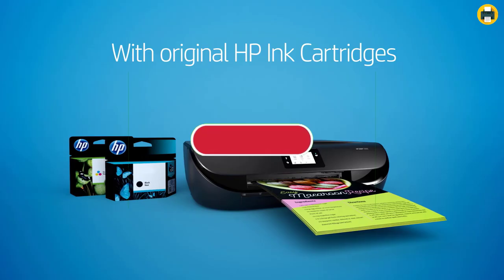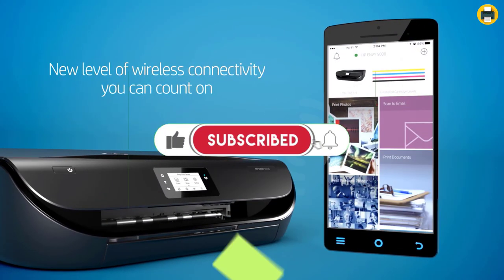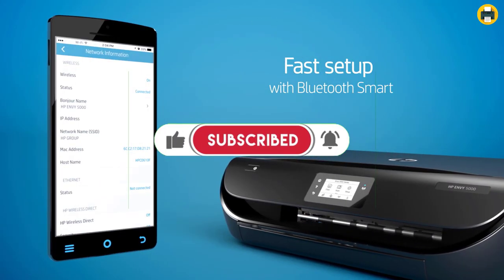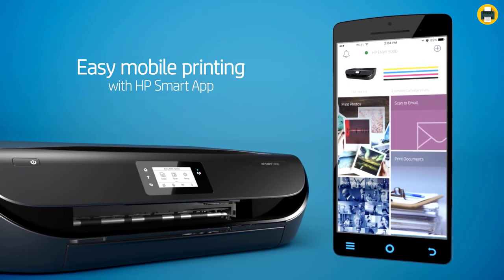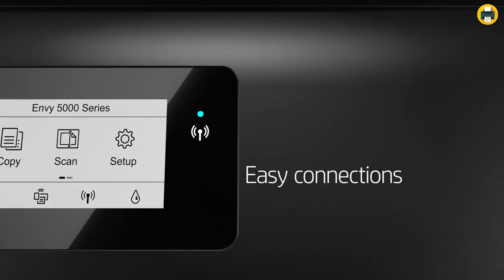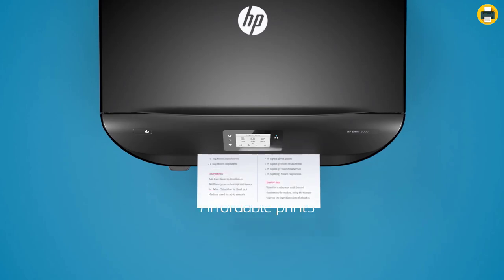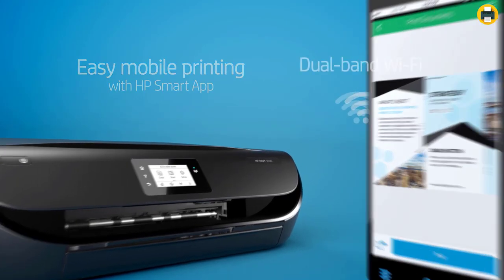If you are searching for a printer that will outperform your expectations, this is the one to go with. It's easy to set up and use, even for family members. You can even print from an iPad or iPhone. This beats Canon printers by far regarding speed, making it worth having on hand when dealing with a busy schedule.